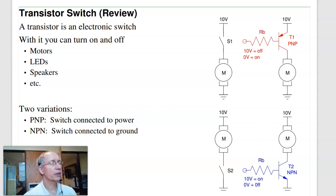Referring back to the previous lecture on transistors as switches: with a transistor I can create an electronic switch to turn a motor on and off. If I want to connect on the high side, I use a PNP transistor; on the low side, an NPN. In both cases, the motor spins in only one direction — current always flows straight down, and the voltage across the motor is about 9.8 volts.